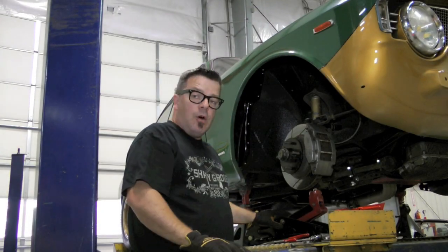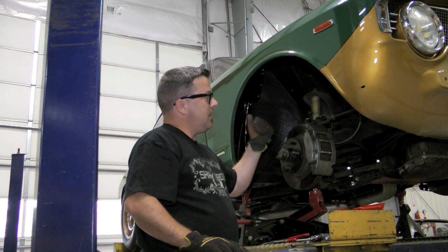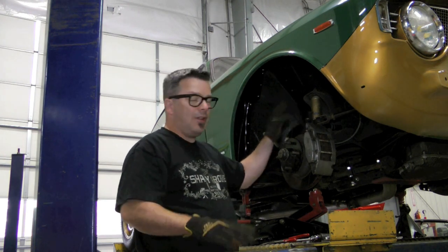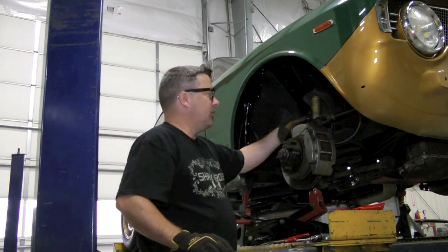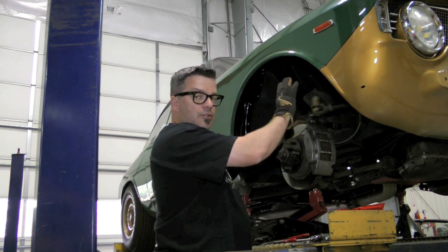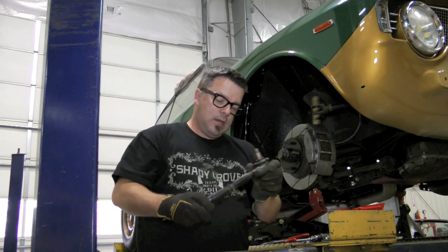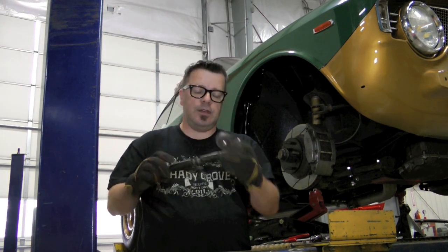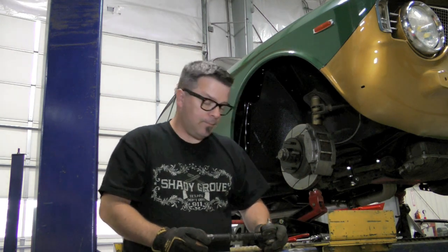Now we're ready to take this thing apart. I can't emphasize enough the importance of this jack being here to hold the lower section of the car together. I'm going to take the old adjustable upper arm off. What we're going to do is match it up to the new one and make sure they're relatively in the same ballpark before we put it in - that way when I fine tune it, it'll be closer and I'm not starting from a greater distance to get it balanced in. We take the caster arm off and here's the old adjustable upper arm.